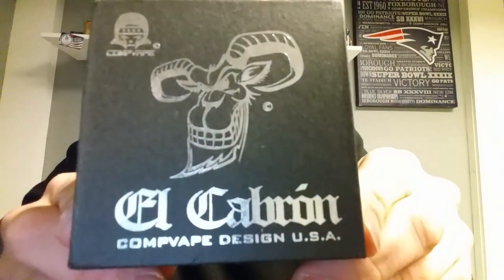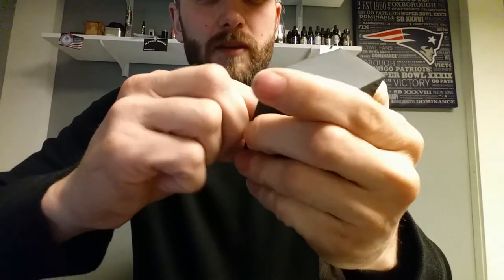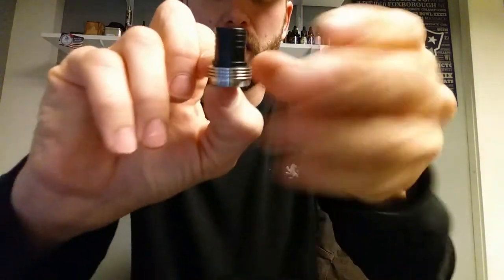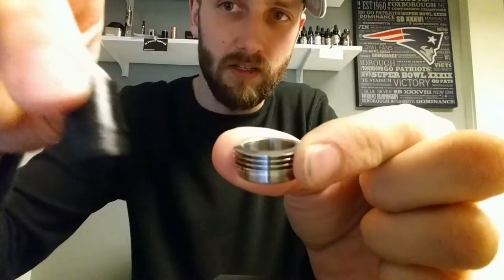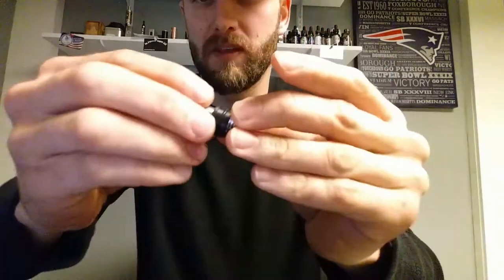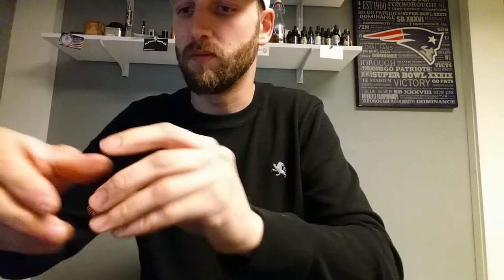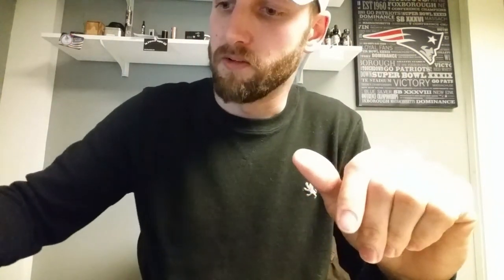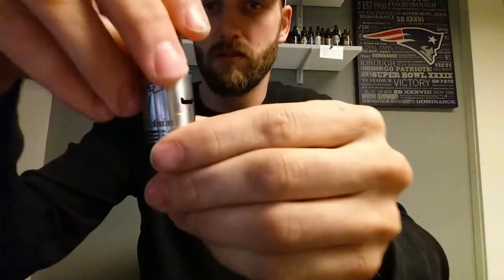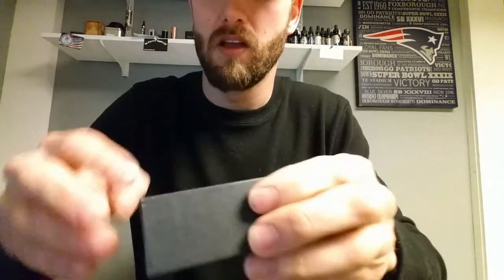Nice clouds — this thing produces awesome clouds. Here's the El Cabron packaging: standard black box, and then you've got your El Cabron RDA with the stainless steel comp drip tip it comes with, and you have the black drip tip with a different top cap. It also comes with a third tip — the standard drip tip that can fit into this top cap for guys that don't want the excessive mouthpiece. Not too many people give you three different options, which is really nice, and the top caps do thread on.